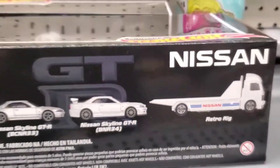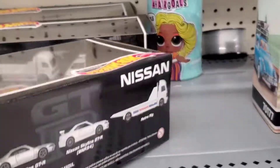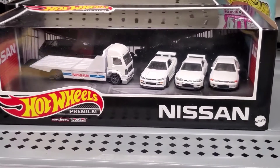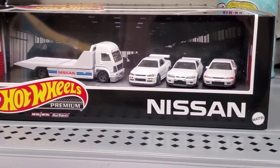So if you're looking for this kind of collector's pack, you can get it at Walmart for about $25. So if you want to add this to your collection, then here they are. Thank you.